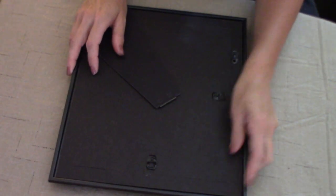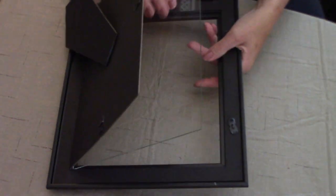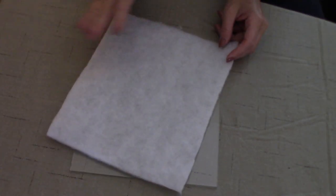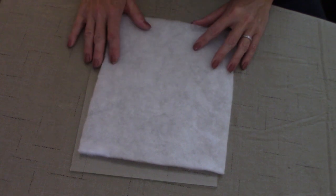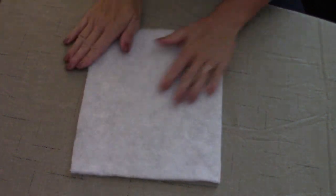First we're going to take the back and open it up. We're not going to take the cardboard off. We're then going to remove the glass, and we are going to take our 8x10 piece of batting, spray some Krylon spray adhesive on it, and adhere it to the glass. I've sprayed my batting so now I am going to place it on top of the glass and it will adhere to the glass like so.